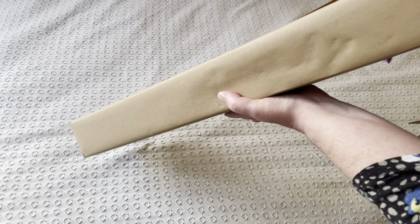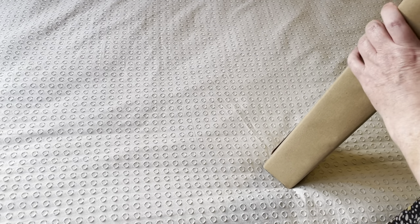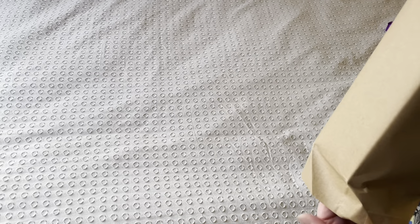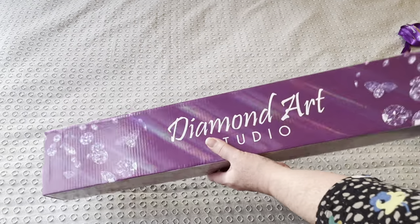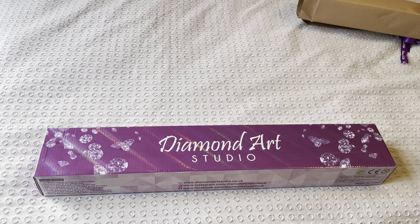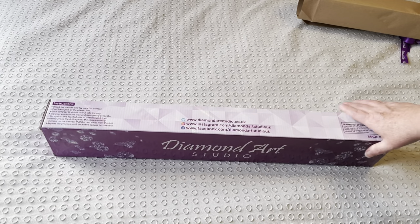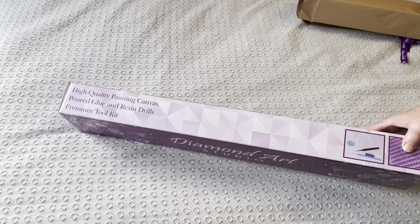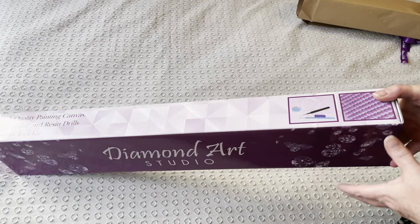Is it going to slide out without me tearing it? I did almost knock over the stand with the camera on it. Here we go - this is a beautiful purple box. It has their website and social media details on it, and on the other side it gives you a list of the contents and also a picture of their toolkit.